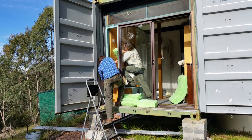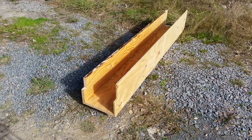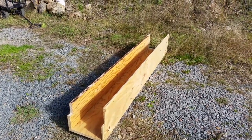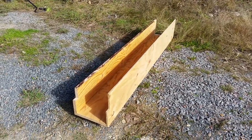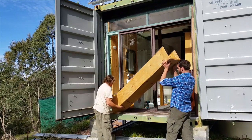We stuffed insulation into all of the gaps. We decided to install a small cupboard into the corner — I've got just enough scrap ply lying around to make this possible. The plywood box just popped into the gap.